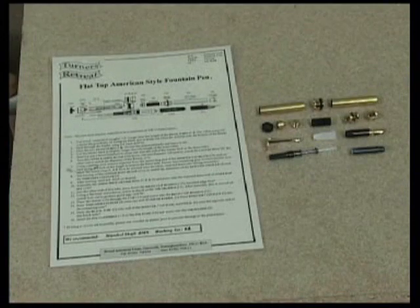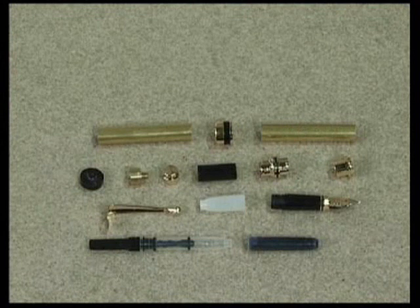At first glance this can be a complicated kit, but following the guidelines it can be a simple process. A good tip is to be familiar with the names of all the components within your kit.